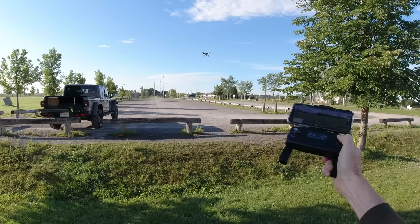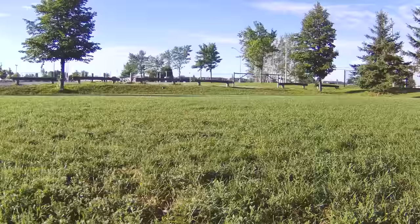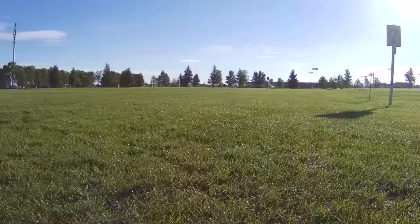Pretty impressive — I've got it full blast pegged and it's so smooth, like tripod mode. That would look cool flying low to the ground — look at that! How is that for video, low to the ground? This is a budget drone doing all this. If this 4K 30 video looks good, that's pretty amazing.